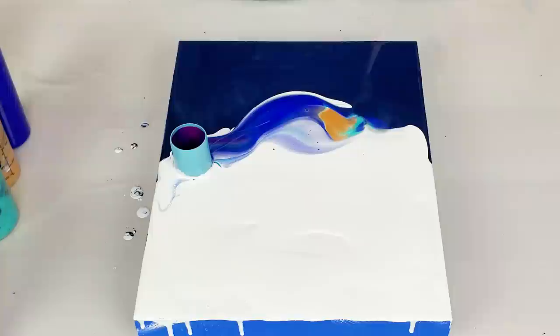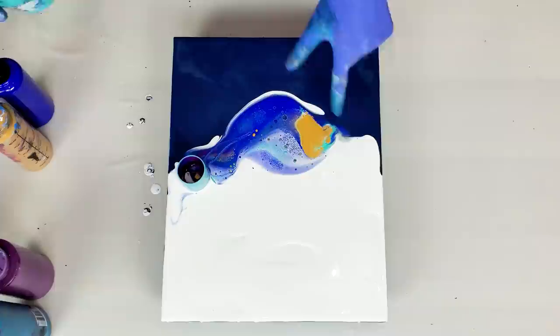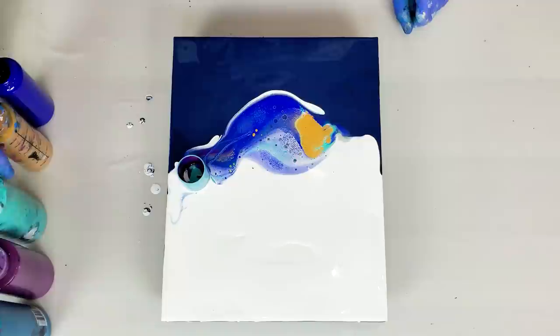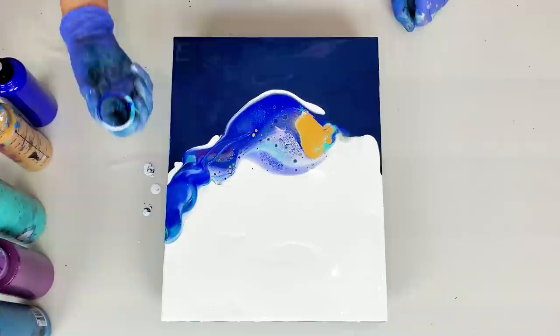See, this is exactly what I'm talking about — not enough paint released. Totally did it on purpose to show you. No, I didn't. I have a lot of gold in this area right here, not sure why. Gold wasn't even the first color in my open cup, so I guess sometimes it just happens this way.